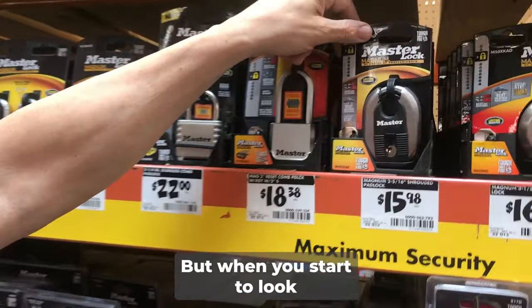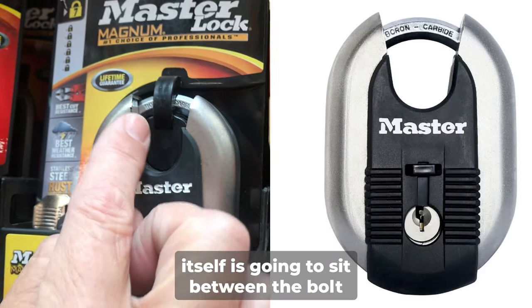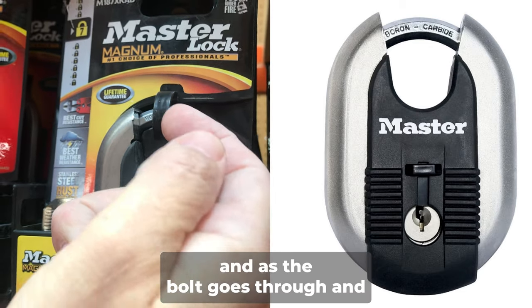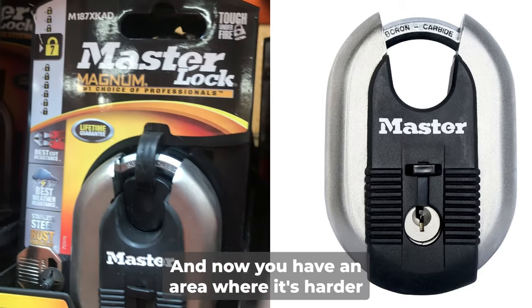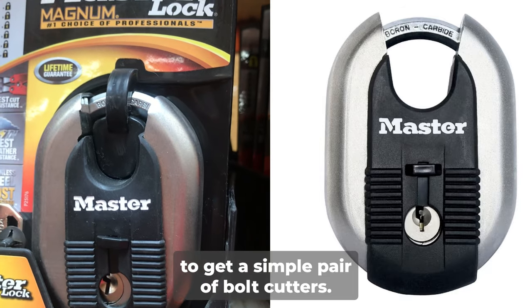But when you start to look at this style of lock, the locking mechanism itself is going to sit between the bolt. And as the bolt goes through and engages the locking system, then it seats. And now you have an area where it's harder for someone to be able to get a simple pair of bolt cutters.